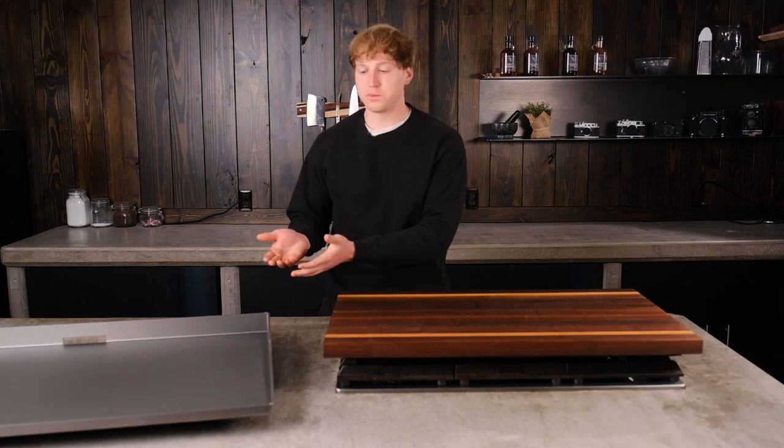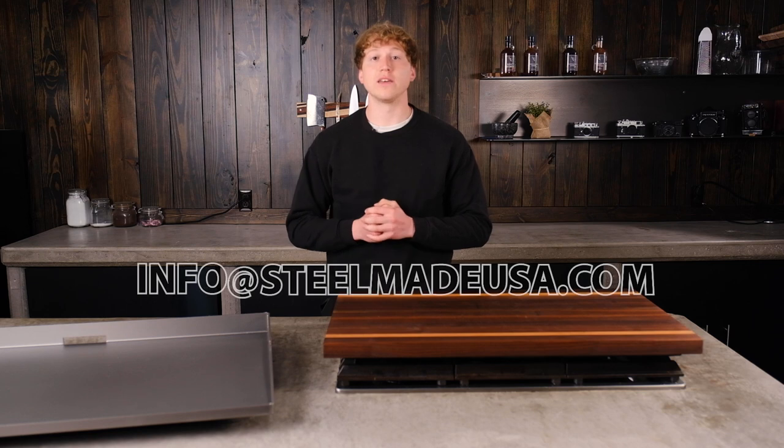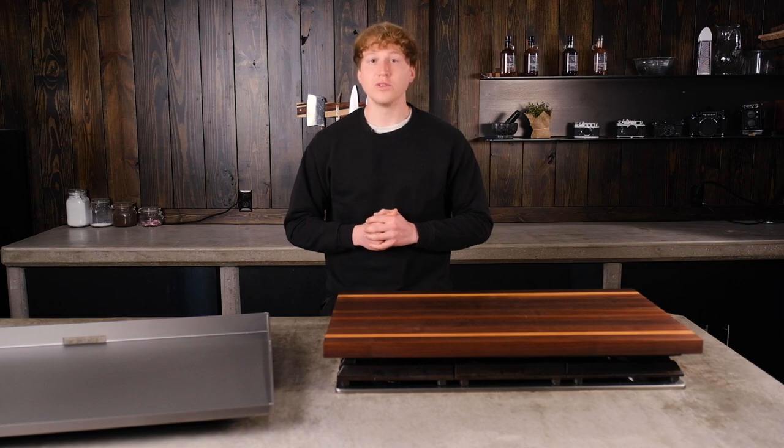If you have any questions about this product or any of our other products, please reach out to our amazing customer support team at info@SteelMateUSA.com, or visit our website SteelMateUSA.com and chat with one of our representatives. Thank you and have a great day.